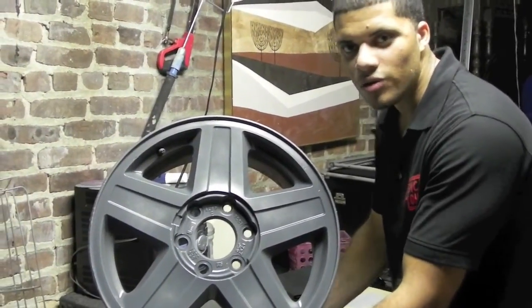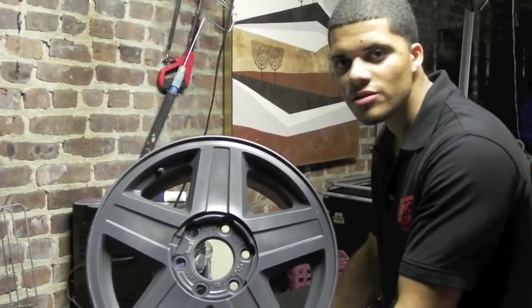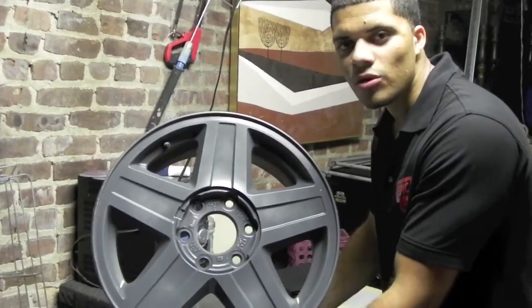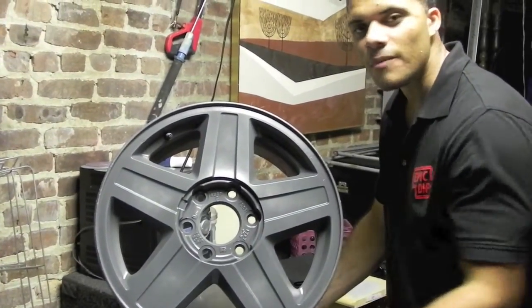Alright guys, there goes our video on Gunmetal Gray and Glossifier. If you have any questions, leave it in the comments, or email me at epicdips@gmail.com, and make sure you check us out on Facebook.